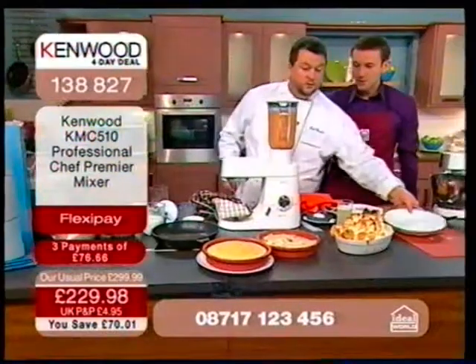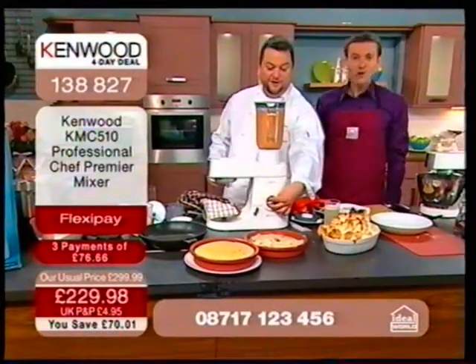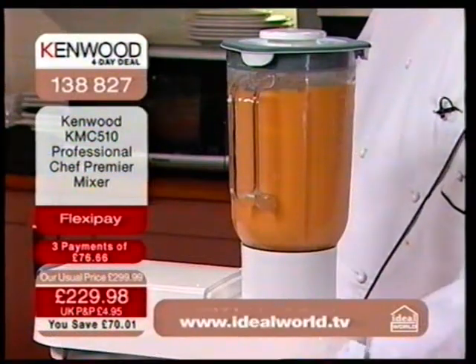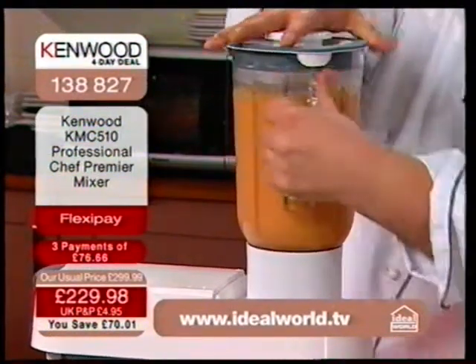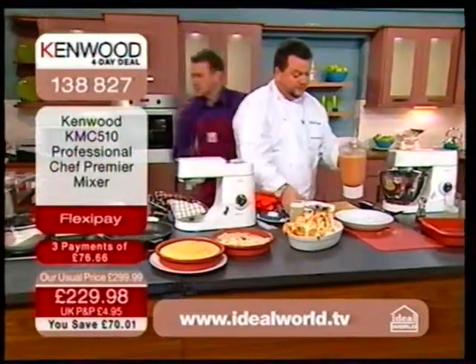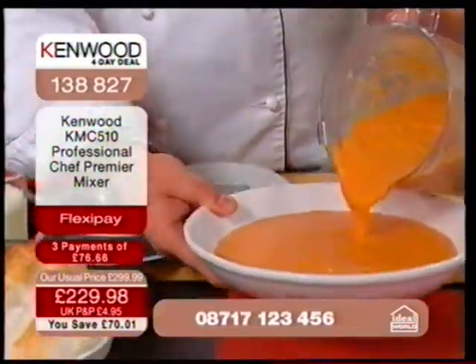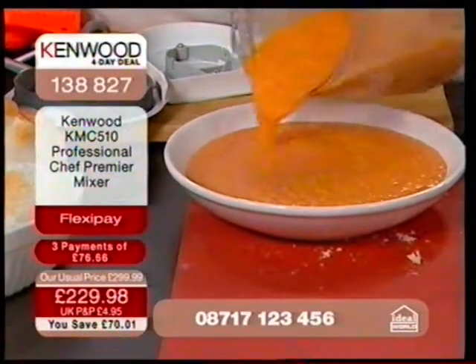Have we got the best job in the world — getting to eat for a whole hour? Look at this power! We've got spoons for me and for Paul. Look how that has blended down. Oh wow, wow, wow! I love this.